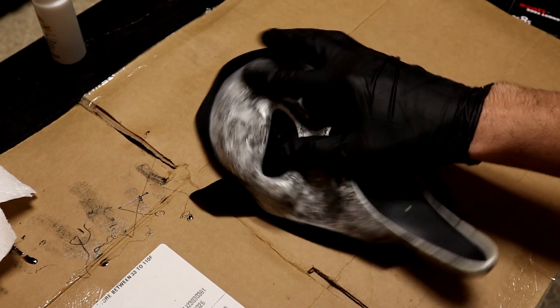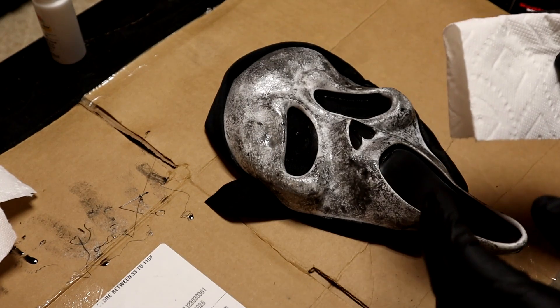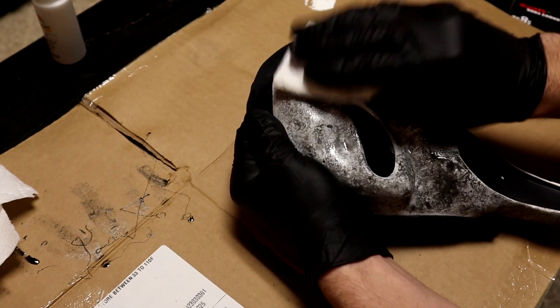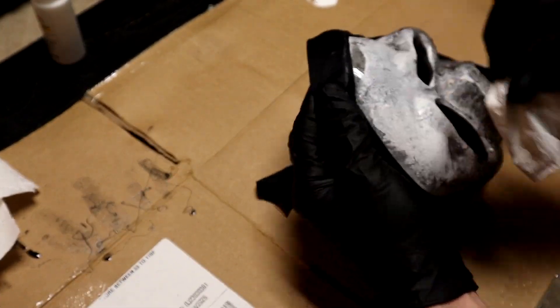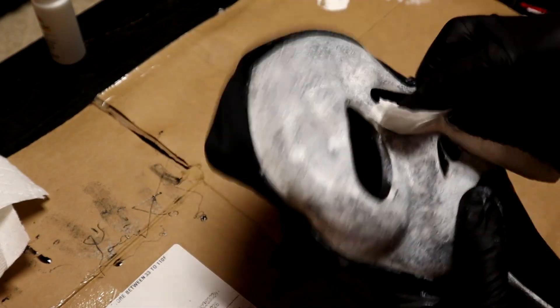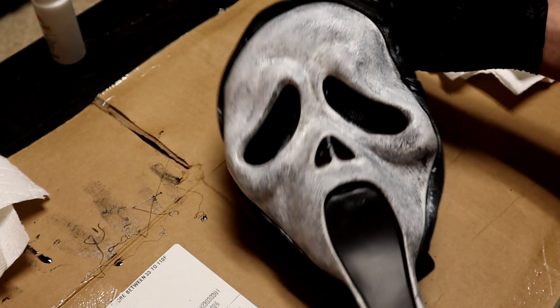Alright, it is pretty dry now — it's not smearing. So we're going to go ahead and take a paper towel and dab some white on there. We don't want it to be completely gray like this, so we're going to dab white on there super lightly. We don't want it super heavy. That looks pretty good to me — we've got full coverage, so let that dry for a few minutes.